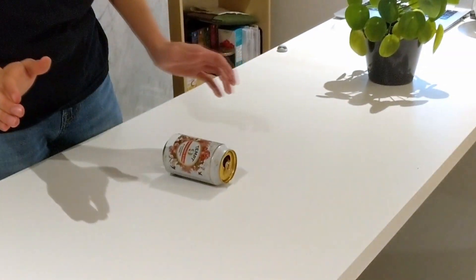Here's another challenge you can try at home. See if you can move a pop can off of the table without touching it. Go ahead, pause here, and give it a try.